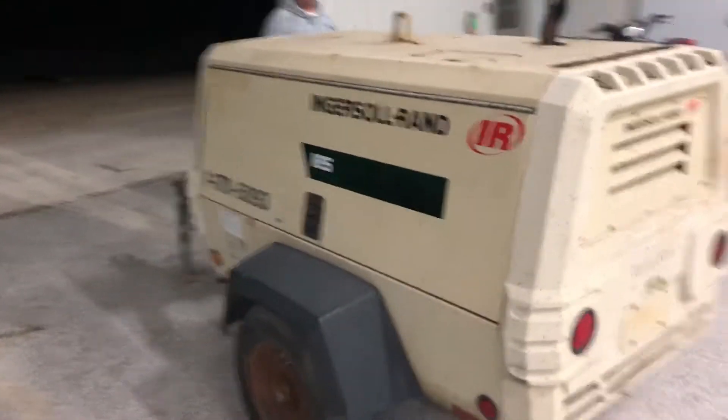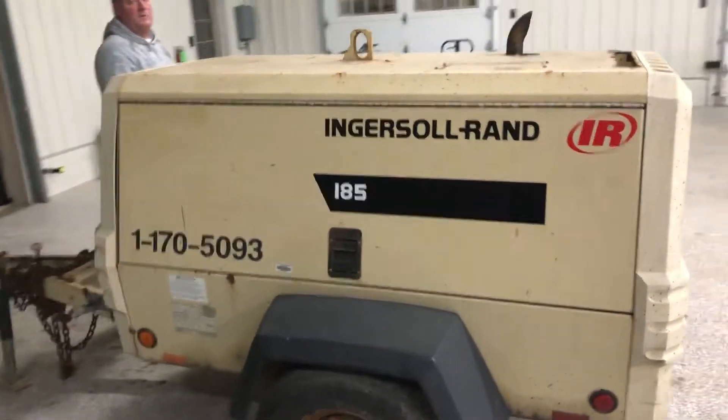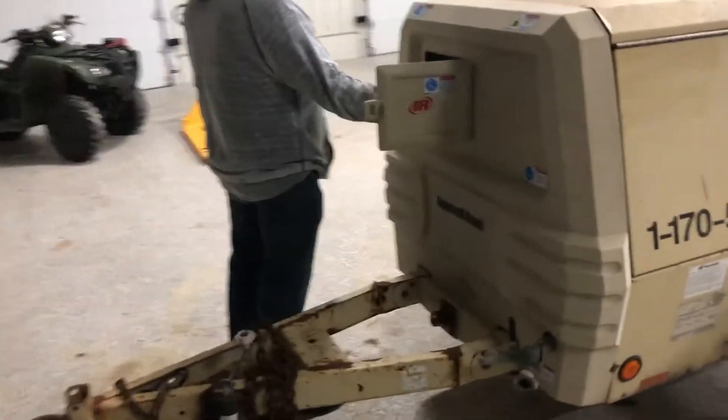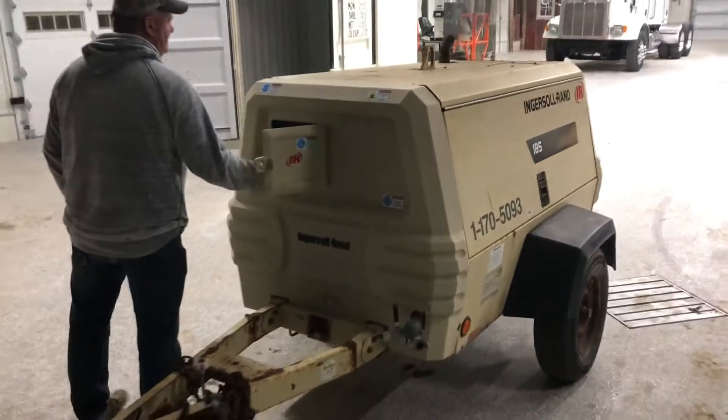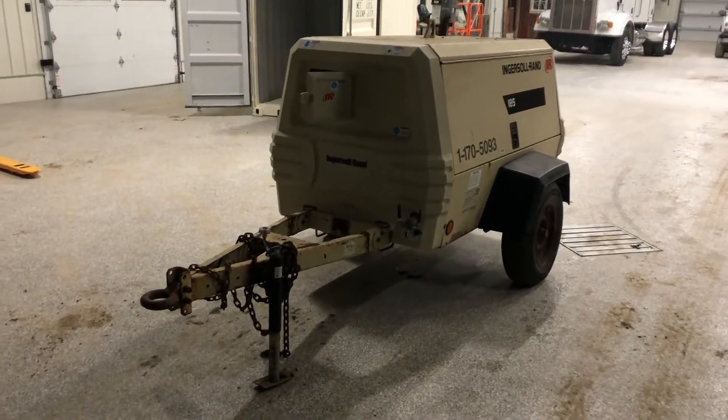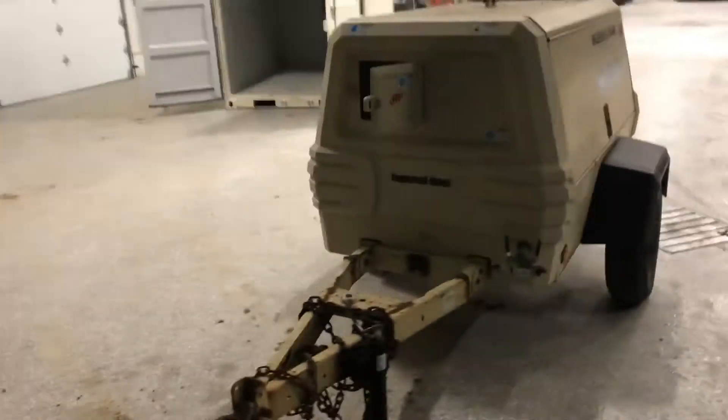Single axle, rubber's in good shape. I'm here with Mike and I'll have him go ahead and fire it up — starts right up. I'll zoom in here for you guys.